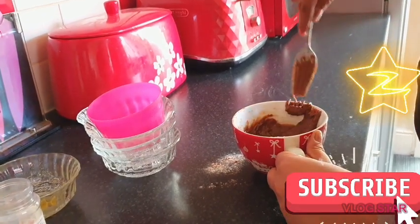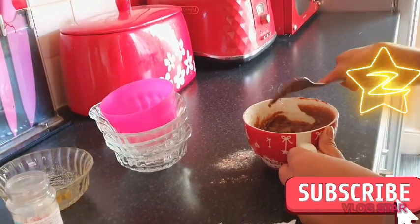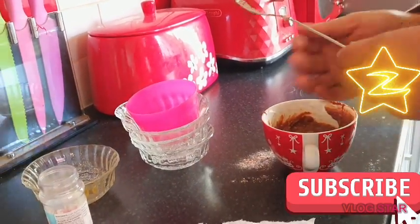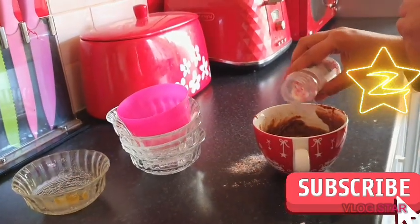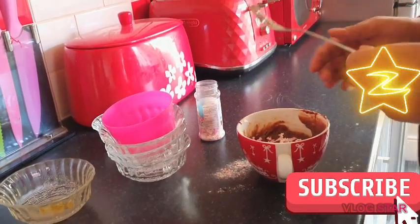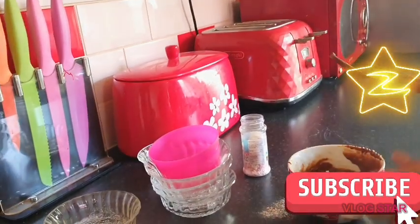Some people like to add sprinkles in here before you put it in the microwave — it's entirely up to you, it doesn't do any harm. I'm just going to add some sprinkles now, and then put it in the microwave for 30 seconds.